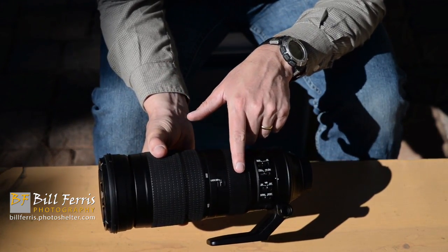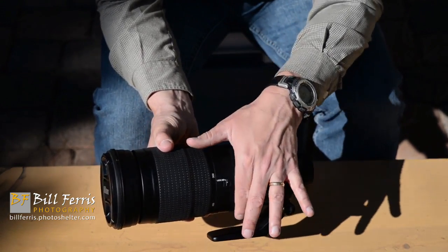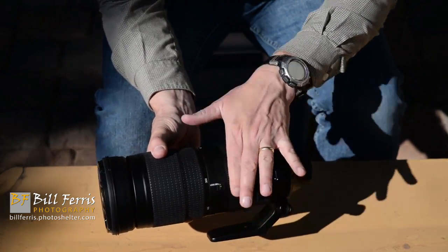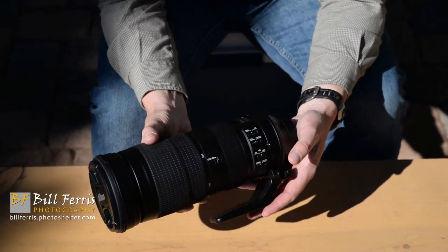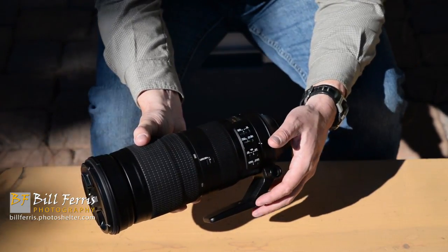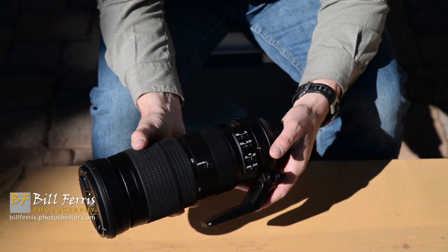The focus ring is towards the back of the lens, right in front of the control cluster, and it has a really loose action. Despite that loose action, I've never had an instance where I've accidentally brushed against the focus ring and lost focus on a subject.